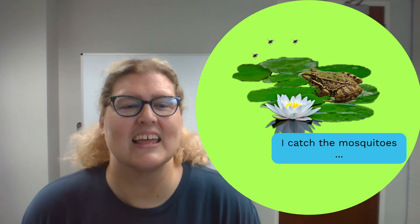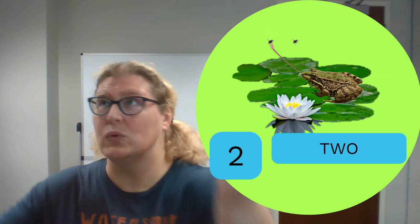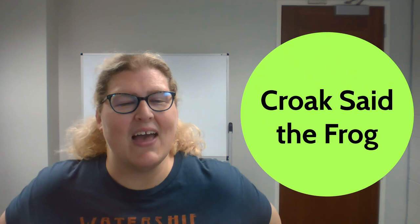I have a sticky tongue, it's as fast as can be, and I can catch mosquitoes with a one, two, three. Wonderful job!